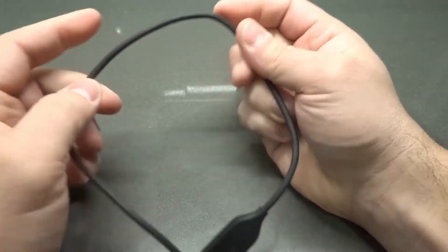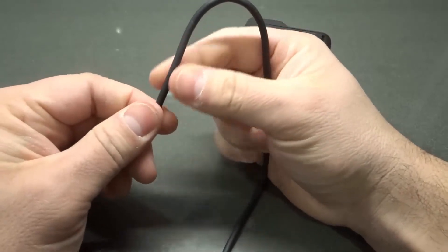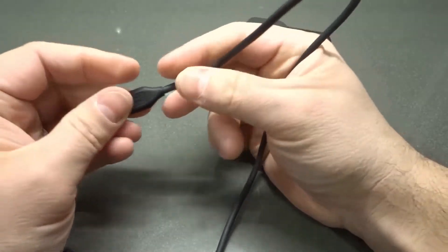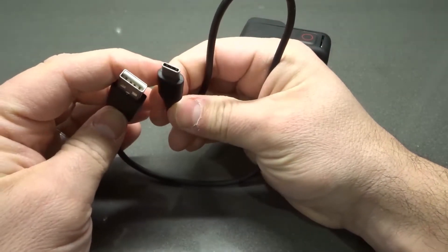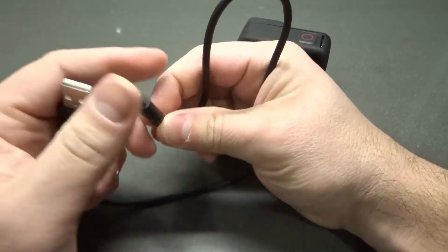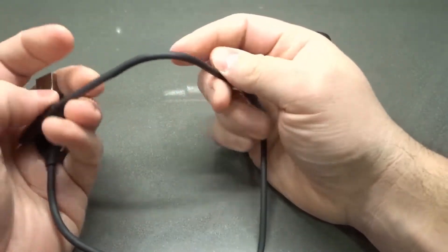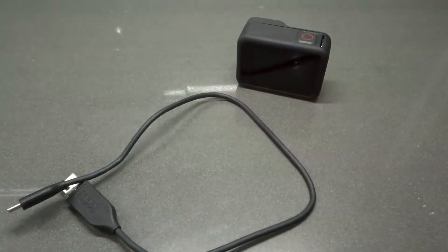Take a look for any scraped-off parts or exposed internals. Check the condition of the actual ends of the cable — make sure all the pins and connectors look okay. If you're concerned about the cable, go get a new one and try with that. It could be the cable that's the problem.